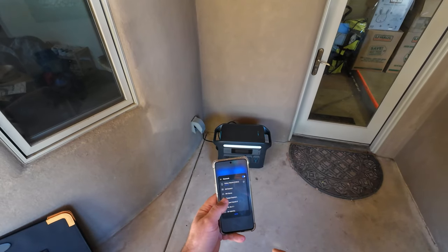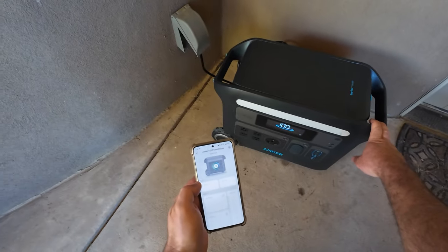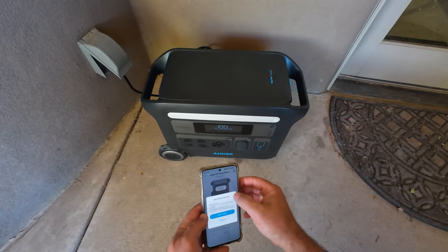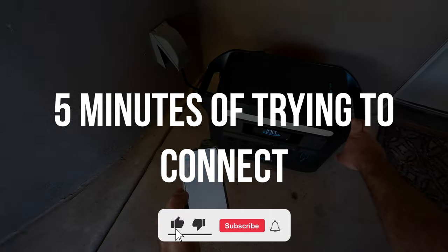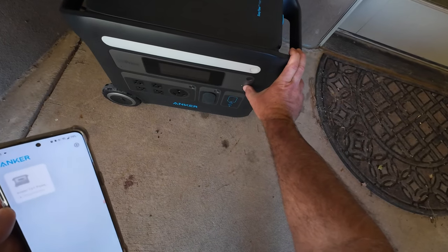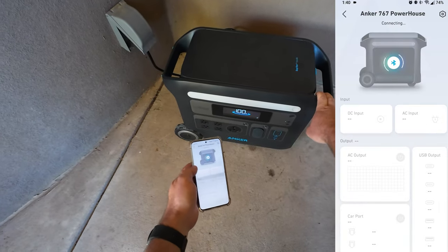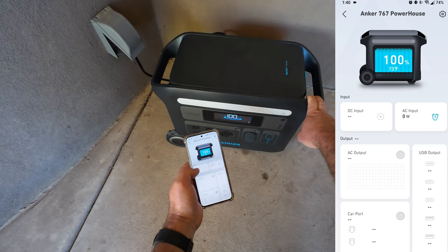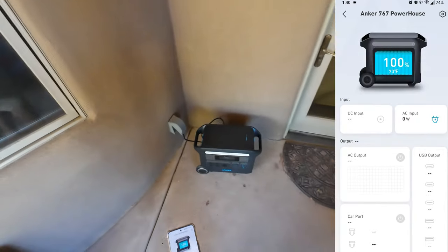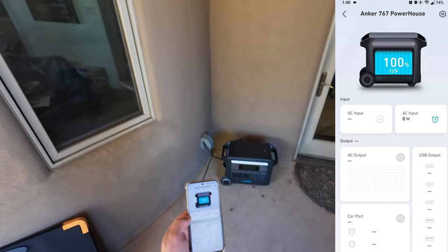I just lost Bluetooth connection — a slight con on the Bluetooth stability. Standing only about 10 feet away. To reconnect, hold in the USB button until the USB indicator starts blinking, then tap back on the power station in the app. It reconnected after a couple tries. Hopefully that's a software bug they can fix. Anyway, let's run some real devices off this thing.